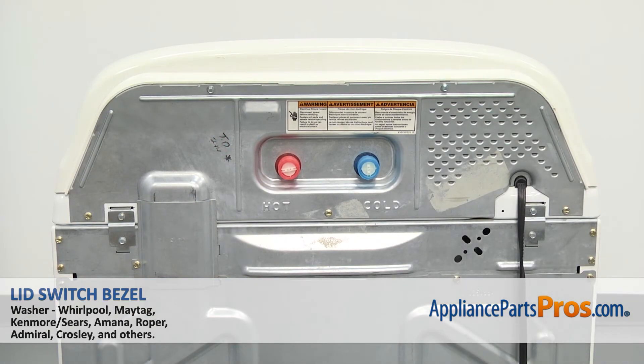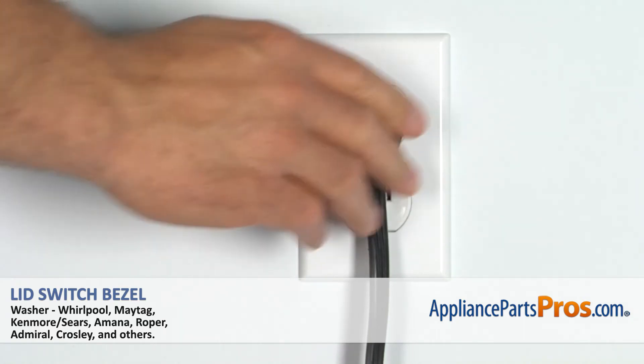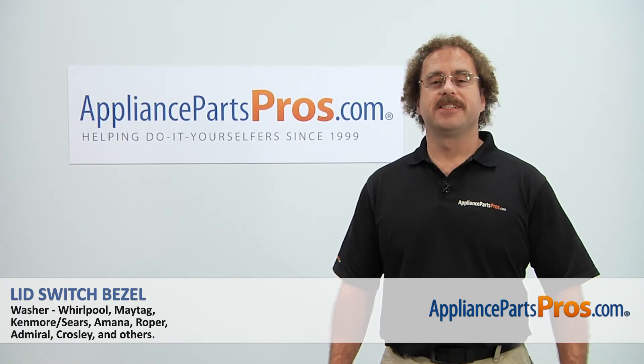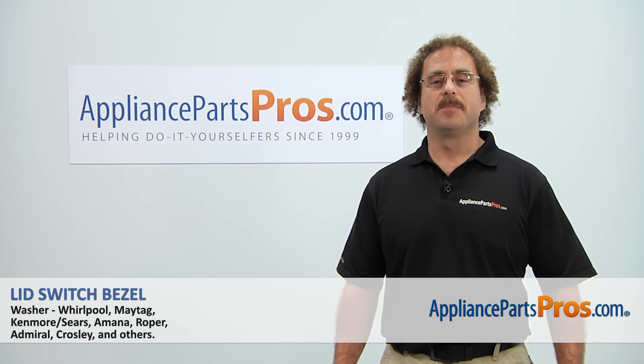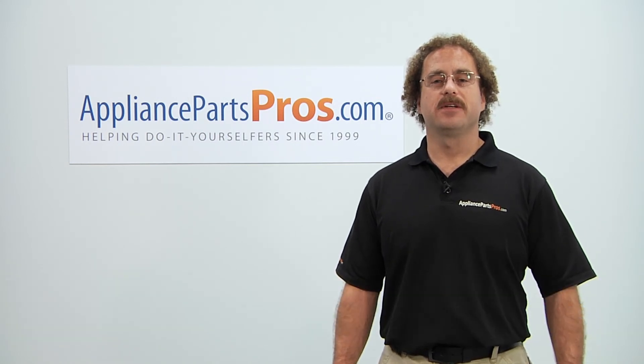Now that we have the washer put back together, we can plug it back in and take it for a spin. Thanks for joining us for another successful repair, brought to you by AppliancePartsPros.com. Check out our other repair videos on our site, Facebook, and YouTube.